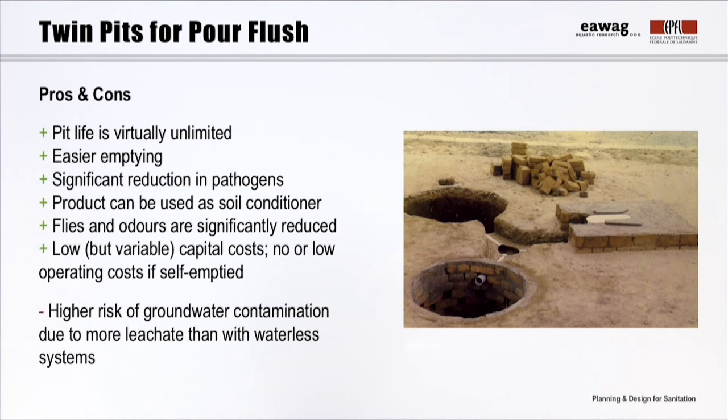Twin pits also have specific advantages and disadvantages. Compared to previous options, flies and odors are further reduced due to the use of the pour flush latrine. Because this is a water-based technology, the soil must have a good infiltration capacity — clay, tightly packed, or rocky soils are not appropriate. This technology is not suitable for areas with a high groundwater table or frequent flooding. As a rule of thumb, a minimum horizontal distance of 30 meters between the pits and the water source is recommended to limit microbial contamination.